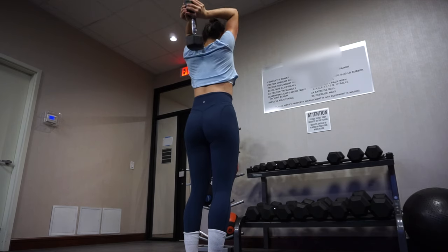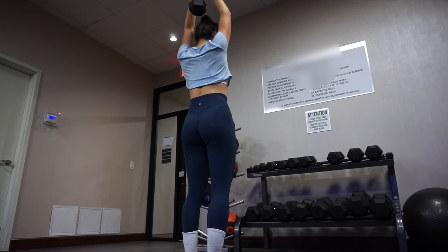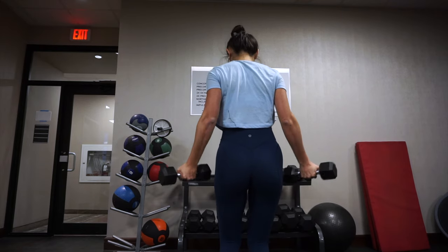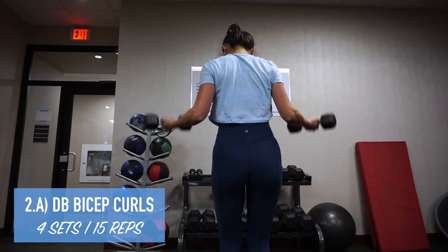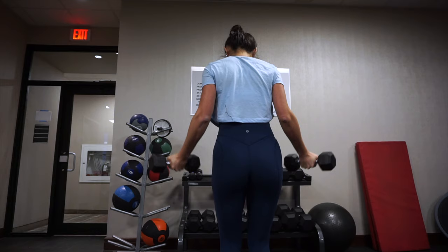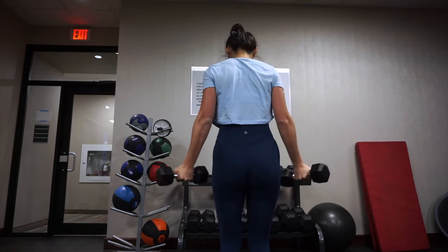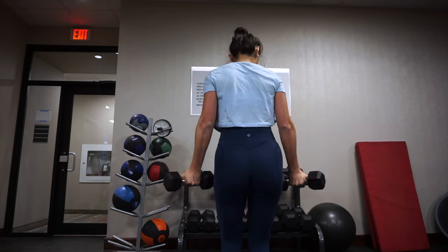For the second superset, the first exercise is dumbbell bicep curls, but instead of curling the dumbbells right in front of you, you want to angle your arms outwards a bit and bring the dumbbells up like that. It's just a different way to target your bicep muscles.